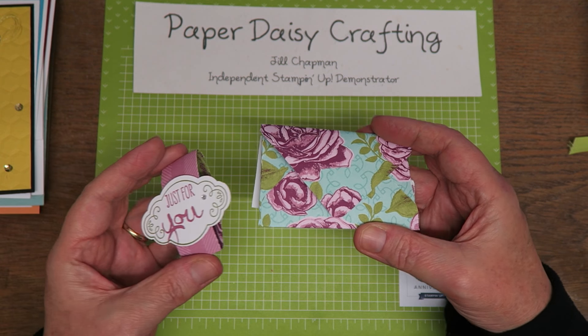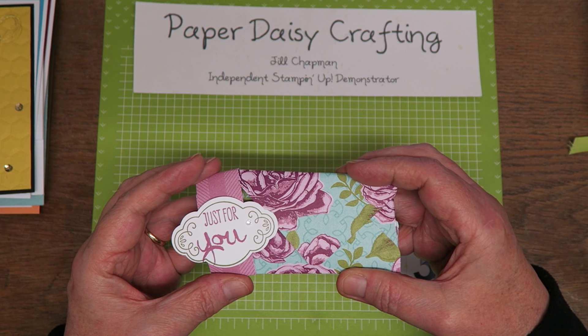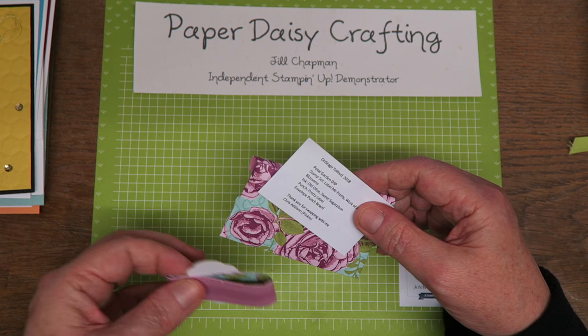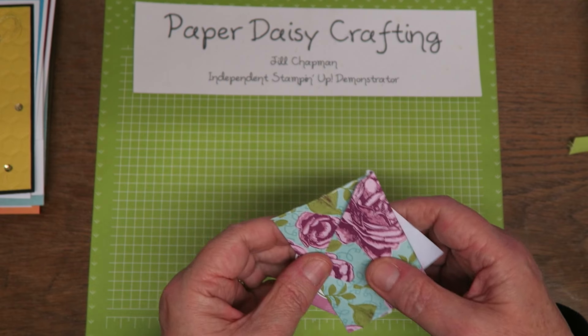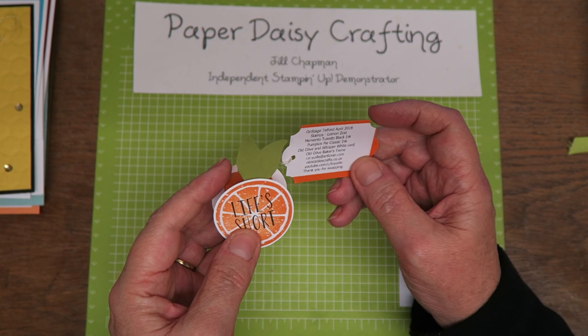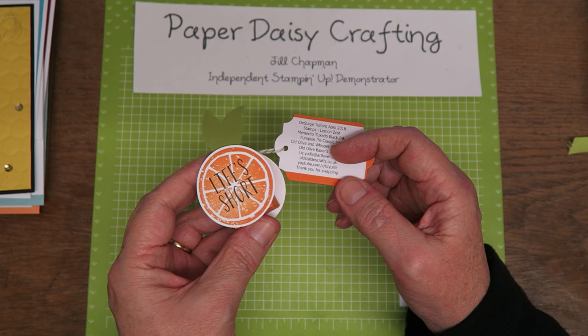Just a very simple little envelope made with the envelope punch board with the petal guard and papers, and a little belly band keeping it all together. Again that had a little chocolate treat in it, and it was made by Chris Addison — one of the pinkies, I think.